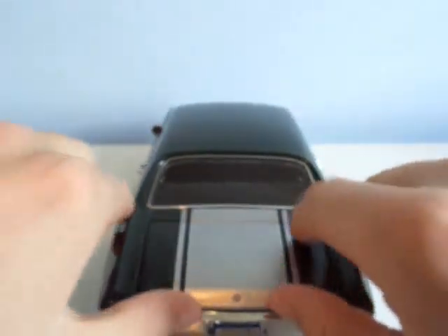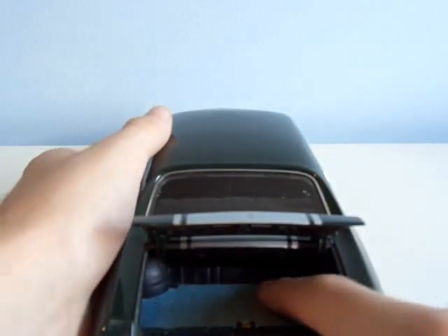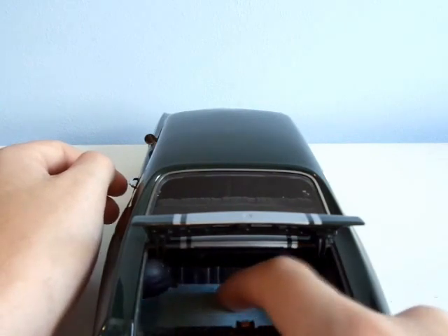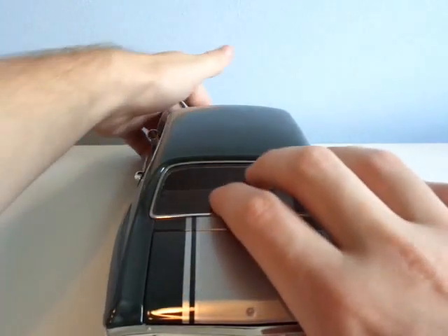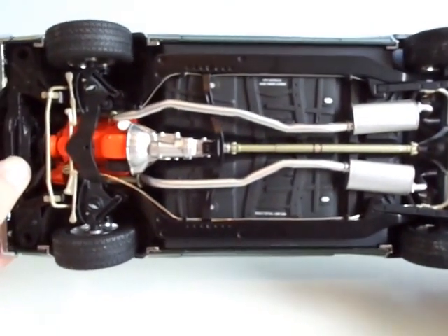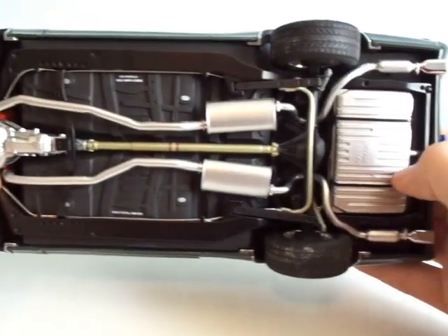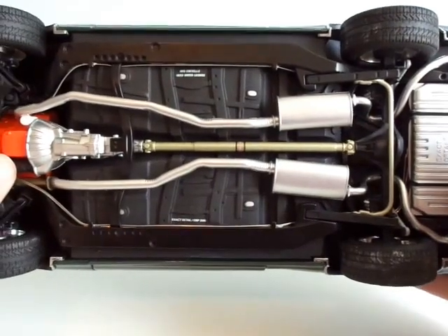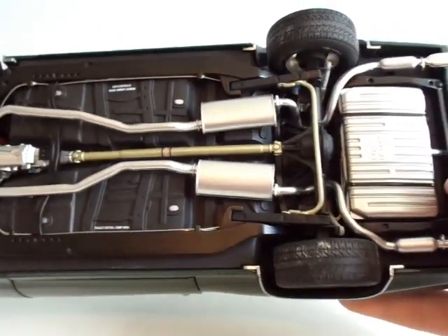Now let's go to the trunk — a little bit easier to open. Nothing there, but that's interesting. Let's close that down. Let's go underneath. Look at this — simulation brake lines. That is amazing — amazing job by them. The sway bar right there. This is just incredible work by them.